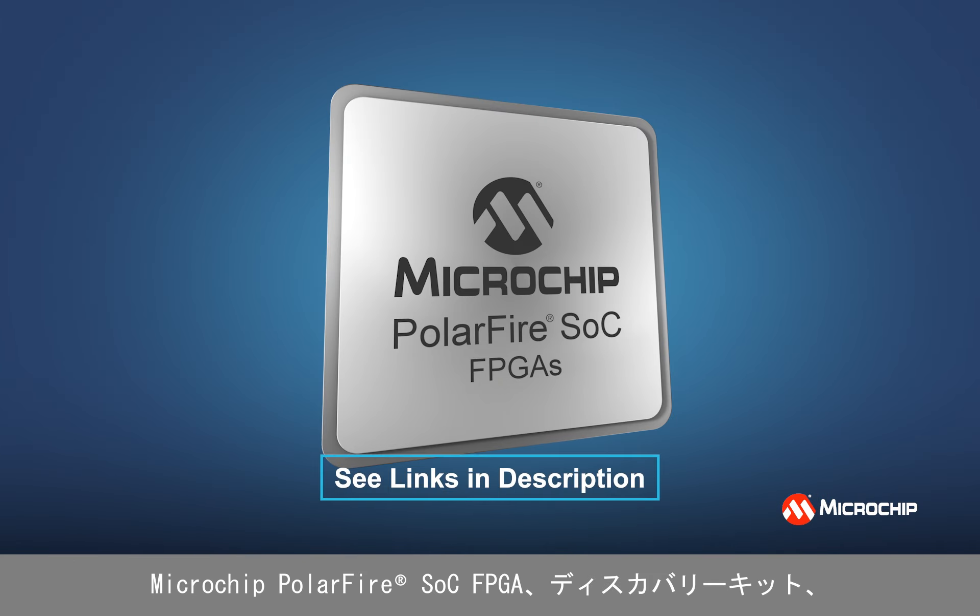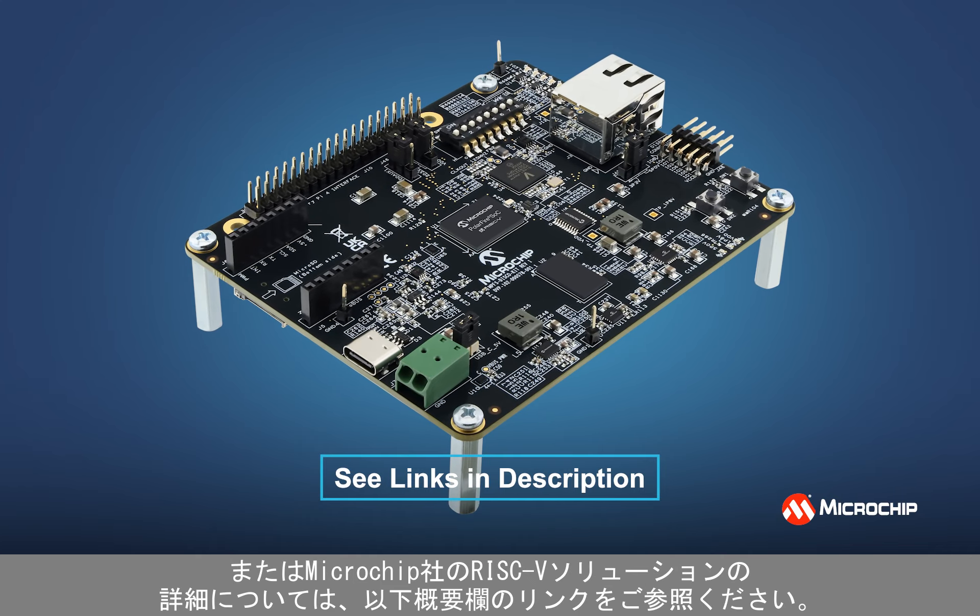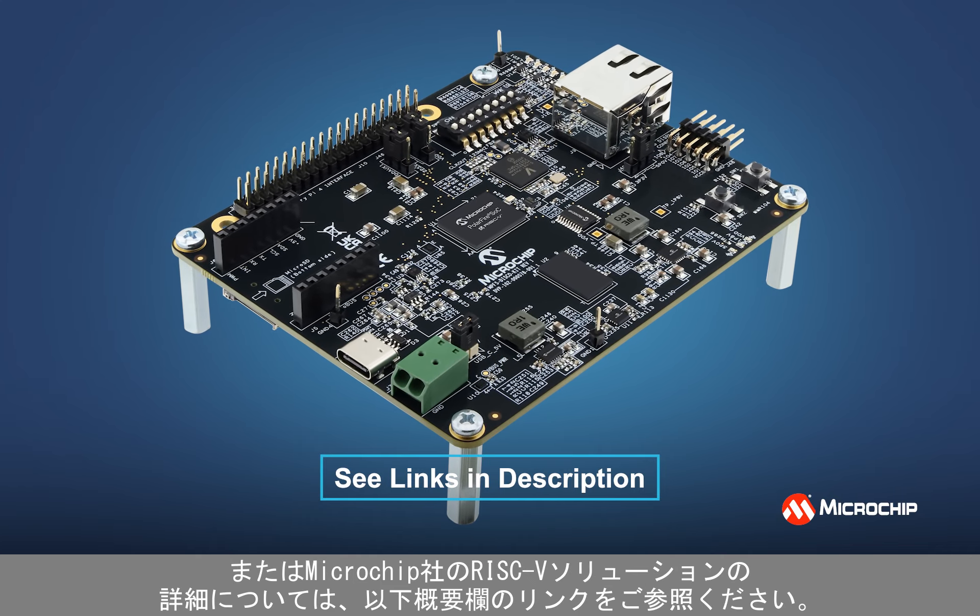For more information on the Microchip PolarFire SOC FPGAs, the Discovery Kit, or Microchip's RISC-V solutions, please see the links in the description below. That's all for today. Thanks for watching, and we'll see you again in the lab.